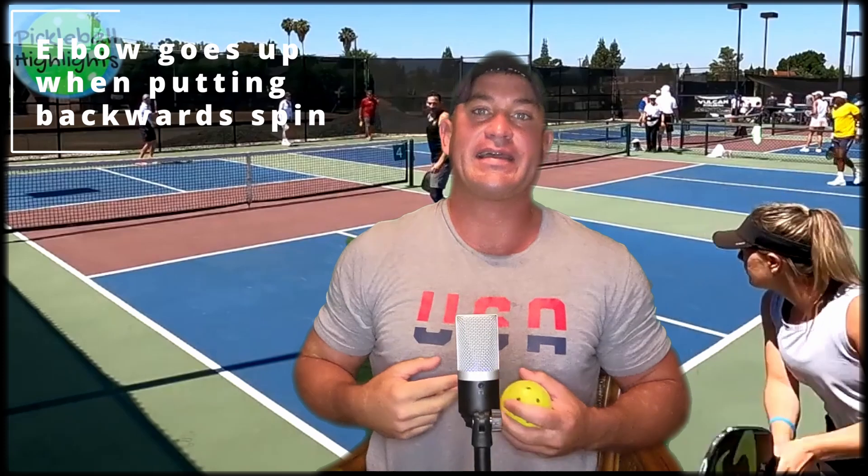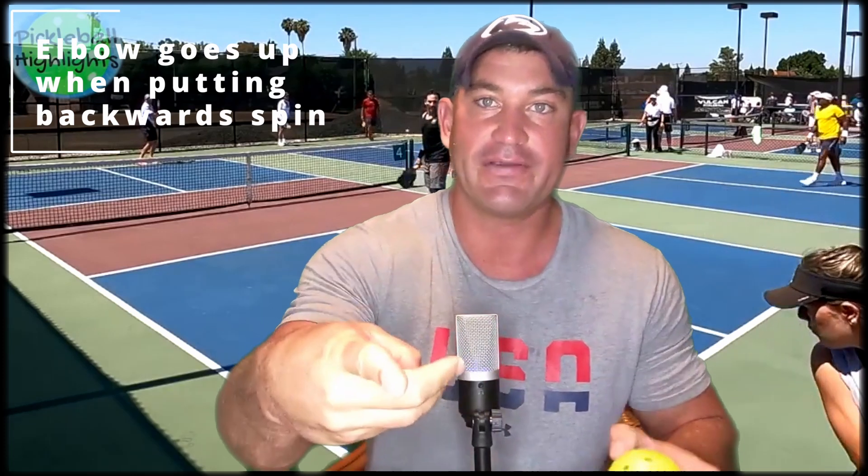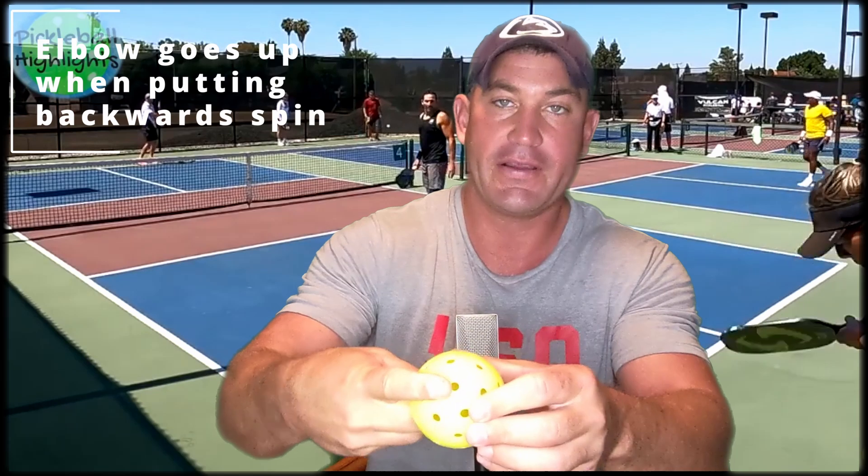If you want to spin the ball backwards, it would be like this: index finger out, middle finger up — almost like that. Put the ball right here and spin it back. That's all you have to do. Index finger out, middle finger up — spin backwards. Also, if your fingers are a little small, you can put it more like this, but you won't get as much spin though — and you might break your camera.